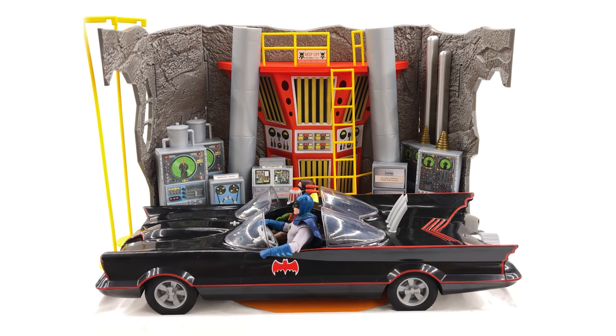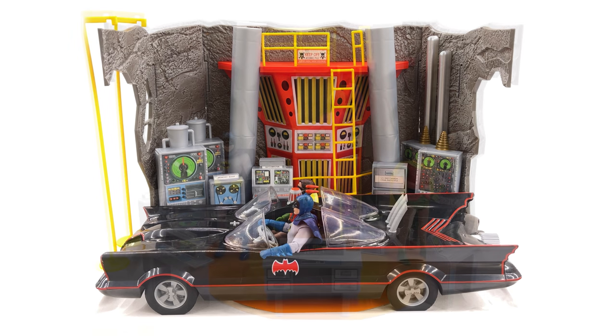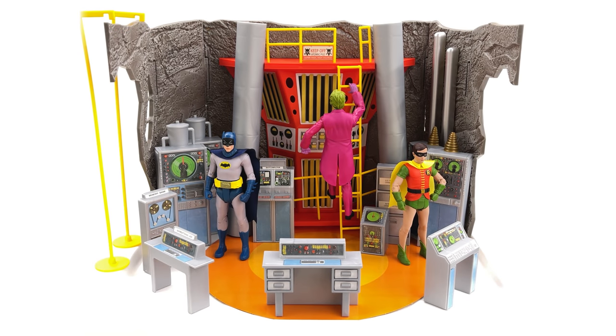Finally here we have it fully assembled — the Batmobile inside the Batcave — and yeah, I think I'm starting to get it now. The figures don't need to be as articulated as some modern figures because they're just sitting in the car; you're not going to be doing a ton with them. And this definitely is a centerpiece. Yes it's all just facades and unpainted pieces of plastic, but when you bring the entire thing together, the stickers look really good, the car fits in perfectly, and you have a bunch more modules to place in front of the car to create a seamless looking diorama. I do wish there was a little more involved with the floor other than just an orange circle, but it still works and ties the entire thing together very nicely.